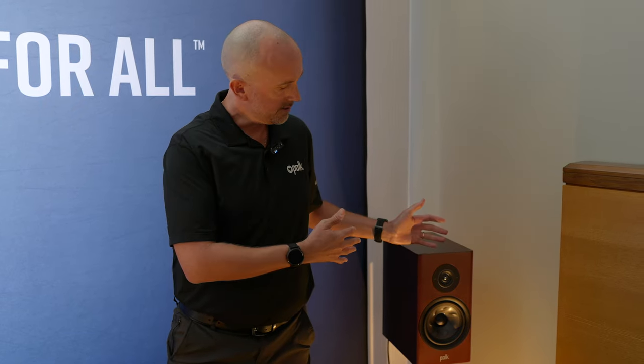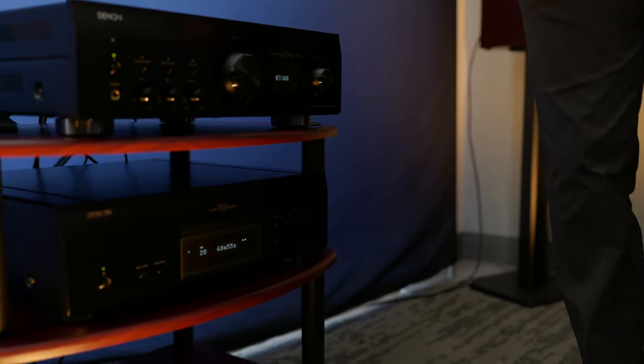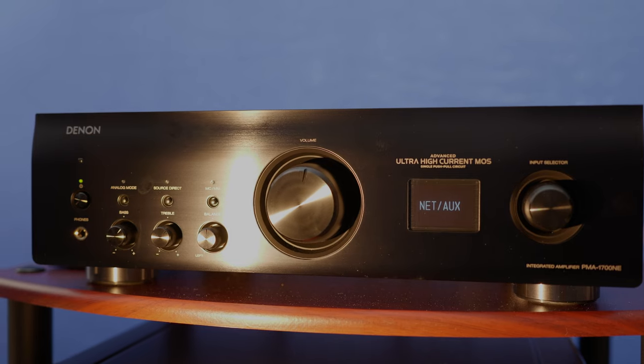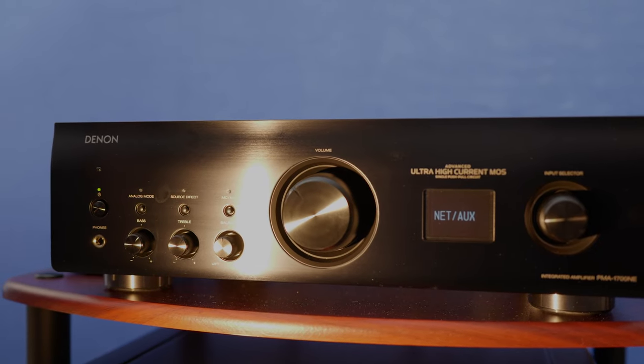These speakers are powered by the Denon PMA 1700 NE. NE actually stands for New Era — not network, like a lot of folks have been saying. This is an integrated amplifier pushing these speakers with 70 watts at eight ohms. We also have the DCD 1700 CD player as well.